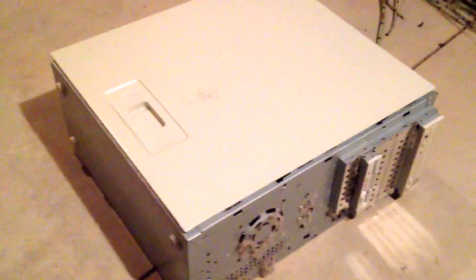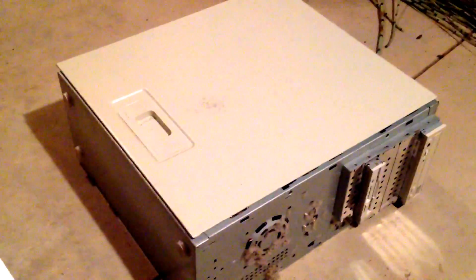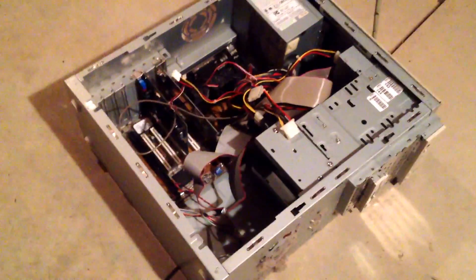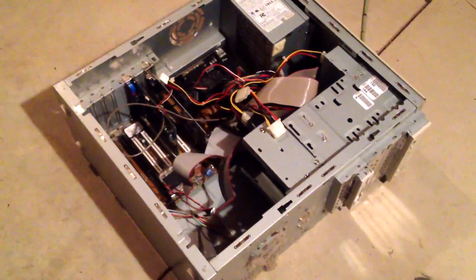After you have that all rounded up, you've got the computer here. Most of these shells are held on by screws, so you're going to want to pop out the screws, which I already did. After you pop out the screws, that will expose the inside guts of the computer like this.